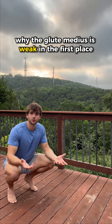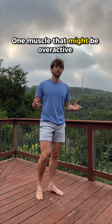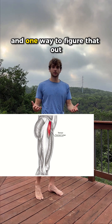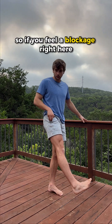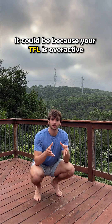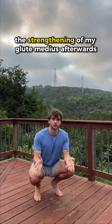We first need to understand why the glute medius is weak in the first place. One muscle that might be overactive and compensating is your TFL — it sits in line with your pocket right here. One way to figure that out is by replicating its action, which is to flex and internally rotate. If you feel a blockage there, it could mean your TFL is overactive. So this is how I like to release it, and then I pair that with strengthening the glute medius afterwards.